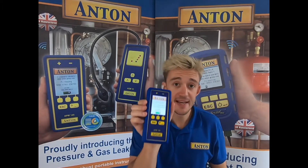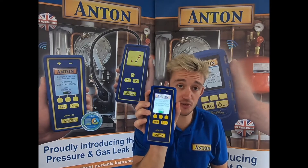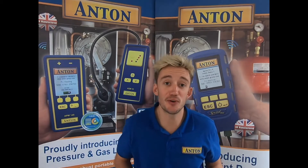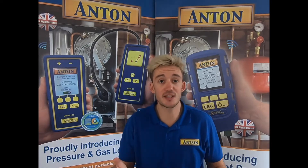When you turn on the unit it comes with a high contrast colour screen. For those guys who have flue gas analysers made by Anton, you'll notice that the pressure menu looks very similar to the pressure menu on your flue gas analyser — we've tried to keep that familiar for you.